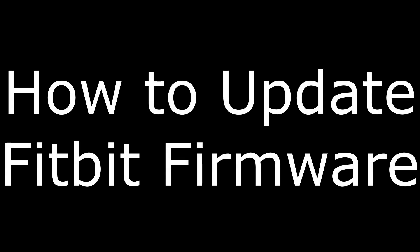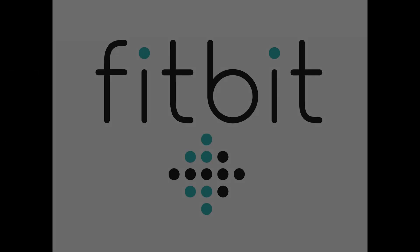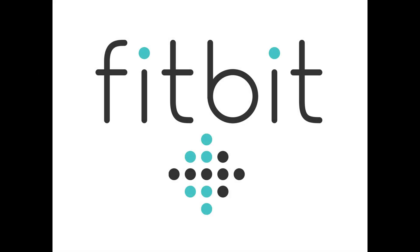Hi, I'm Max Dalton, and in this video I'm going to talk through how to update your Fitbit device's firmware. Fitbit is regularly rolling out firmware updates to address bugs and improve performance in its lineup of health tracking devices, including the Charge, Flex, Alta, Surge, and Blaze, among others.